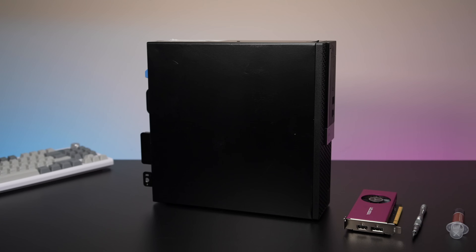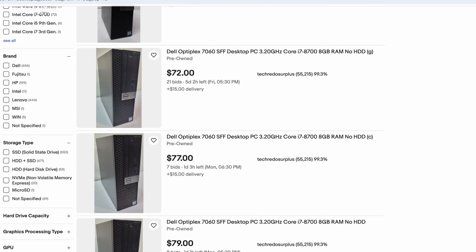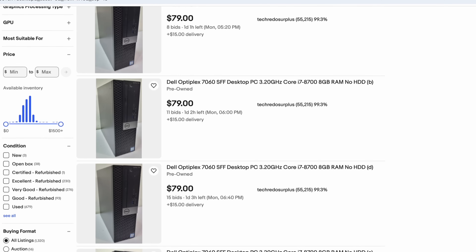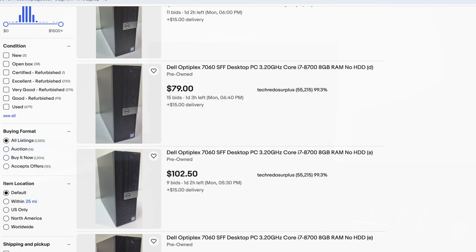First things first, we're going to need a base for this system and I like to go small form factor, but you can go mid tower and probably get out cheaper and actually put down some more performance with the correct GPU. For this build's base I went with the Optiplex 7060 and an i7-8700 — six cores, 12 threads.